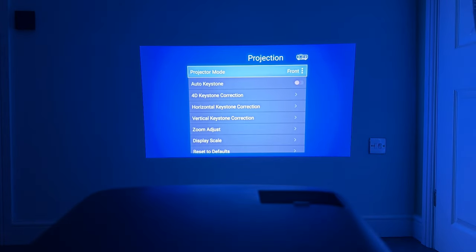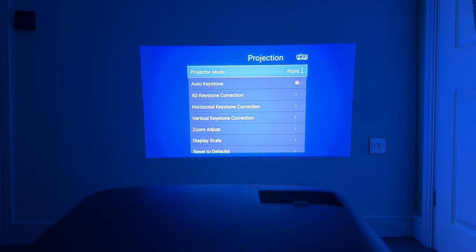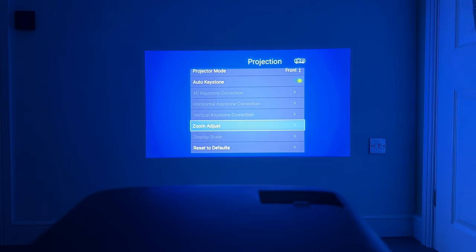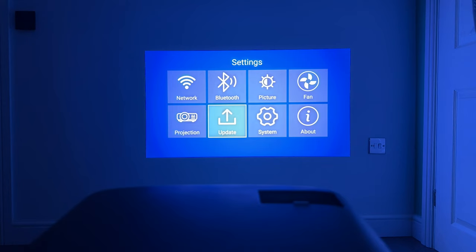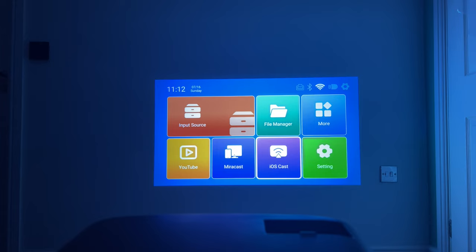Looking at projection settings, we have different projection modes depending on how the unit is mounted. The auto keystone has done a pretty good job here — quite impressive. There's also a digital zoom adjust so you can make the image smaller or go up to 100%. Checking for updates, there is a new update available, so we'll let that download and do the system update. The update is now complete.